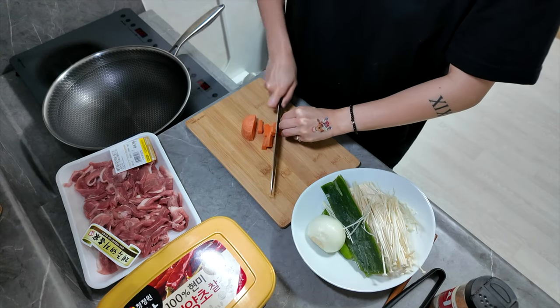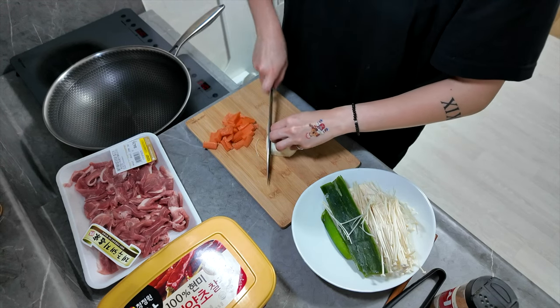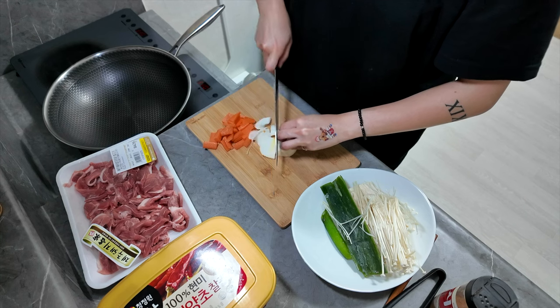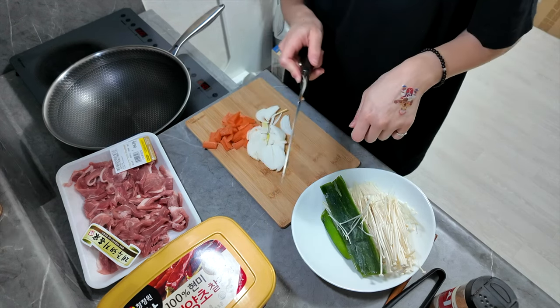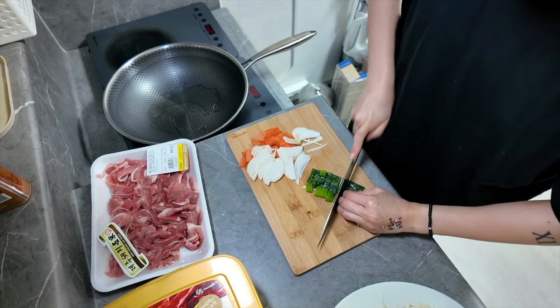First, cut the carrots. This is an onion — just cut it however you want. Your name is... Jeju-bogu. Cut it just one, two — your size also.